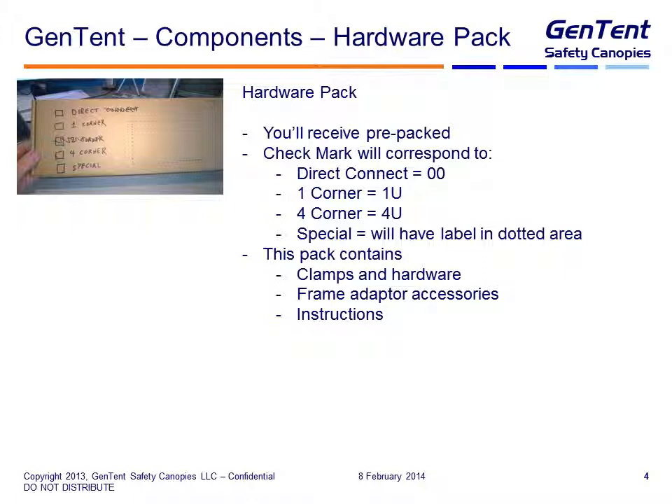Again, this pack contains the clamps and the hardware, any frame adapter accessories, and all the instructions. You won't have to touch any of this — it will come to you pre-packaged. All you've got to do is pull the right one based on what the code is on the order.